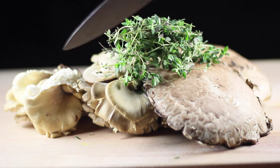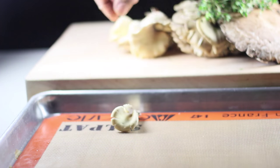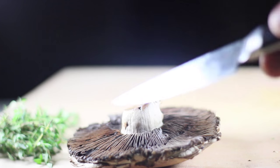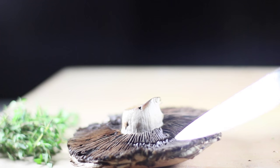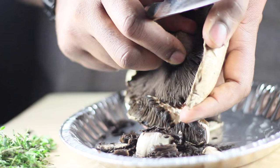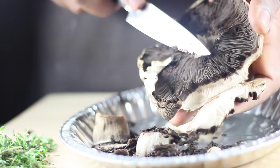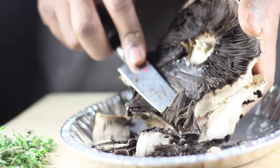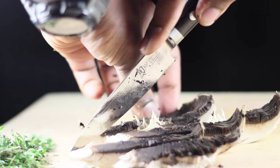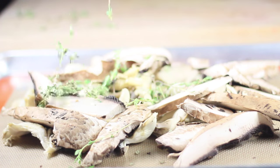Then we move on to our mushrooms. We have some portobellos and some oyster mushrooms. Start dividing them up, breaking out the oyster mushrooms, and remove the gills of your portobello mushrooms. You don't have to — I don't really know what the big deal is, to be honest. Culinary aesthetics is what I'd call it. They will discolor things when you cook them because they get really black, so removing the gills is best.